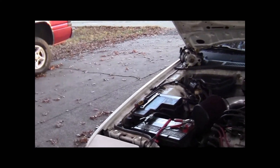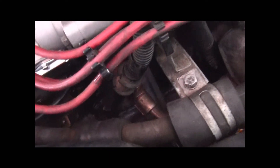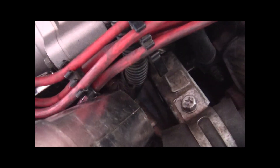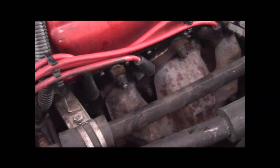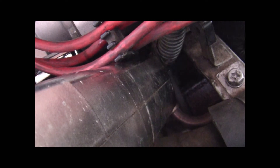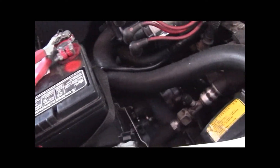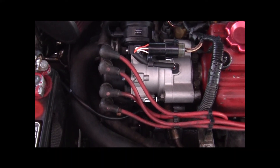When you're doing your timing, there's a little hole right down there — that's where you check your timing. Alright guys, that's how to do it. It runs like a champ again.